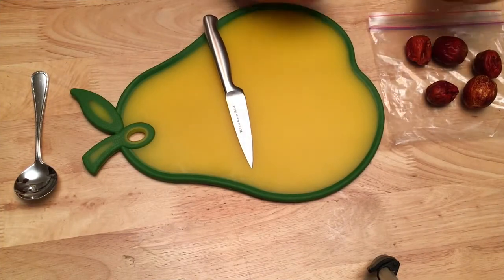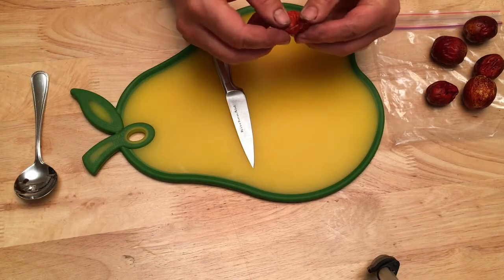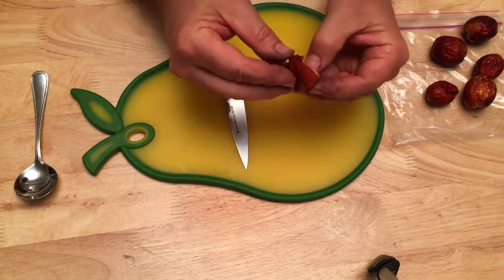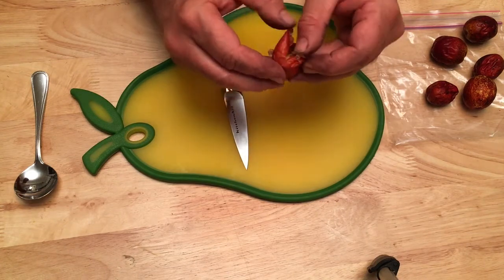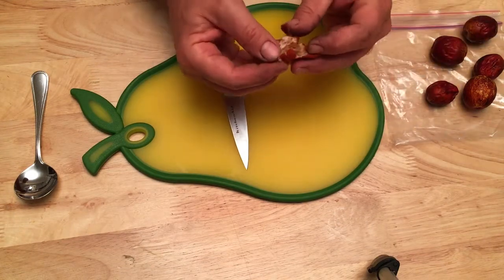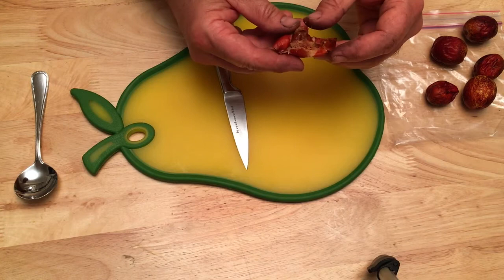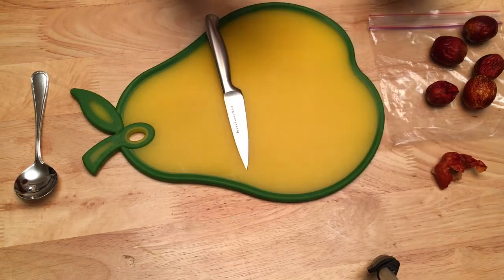Okay guys, we have the jujubes here. This one's hard as a rock, so I'm going to save that one for last. The first one I want to do is this one that's already open. It's kind of mealy, almost thread-like. The fruit flies seem to be interested in it and it almost smells a little bit bad — the fruit fly is right in that. That one I'm going to say I would not mess with.